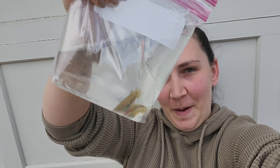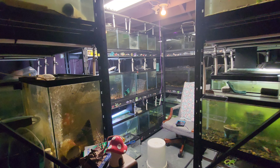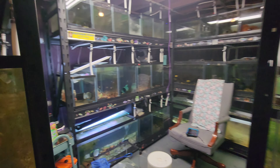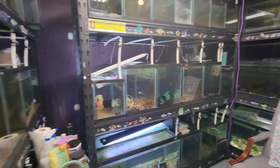Hey guys, it's me Lemel and we got some new fish, so let's head into the fish room and see what we can get up to. All right, we're in the fish room — thanks for joining me today. If you're new here, please consider subscribing.